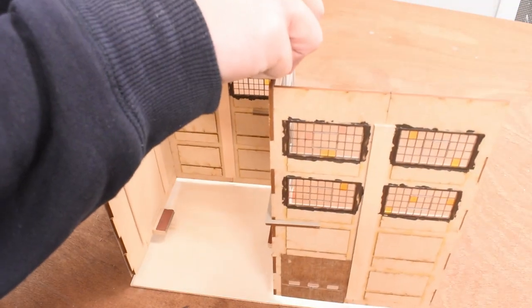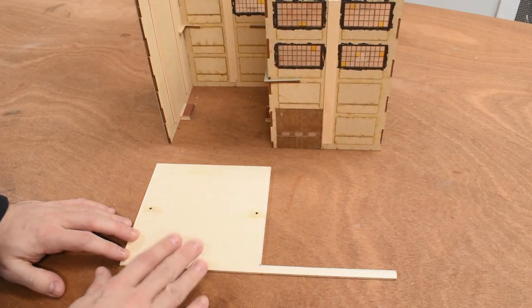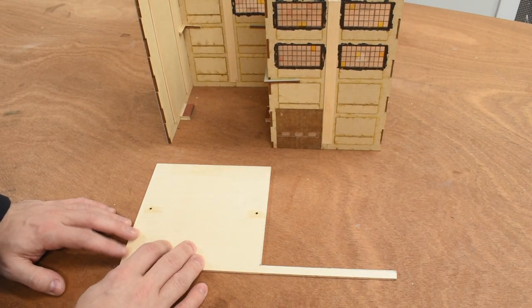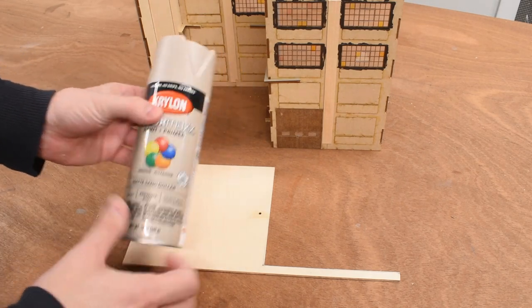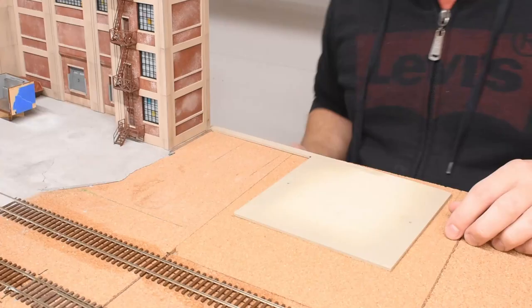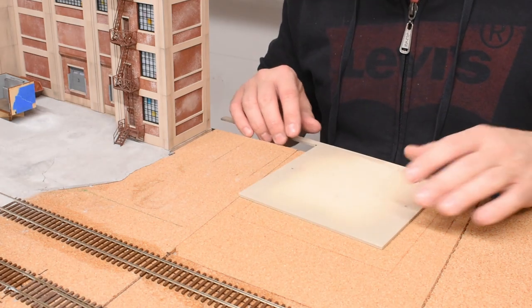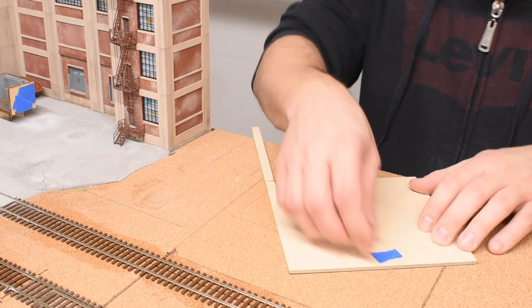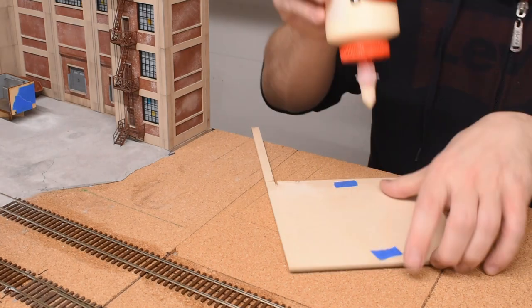I test the fit by placing the structure on the base — all edges are perfectly aligned. The base also acts as the foundation, so I paint it the same concrete color — Matte Sand Dollar — just spraying the visible edges. Then I mark where it goes on the layout in pencil and glue it down, spreading the glue underneath by moving it around. I put some weight on top while the glue dries.